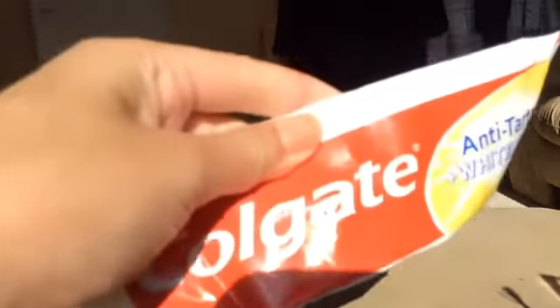If you want to use the same product as I'm using, this one is anti-tartar whitening toothpaste. I think some people know you can get it from Holland, but any toothpaste will do.